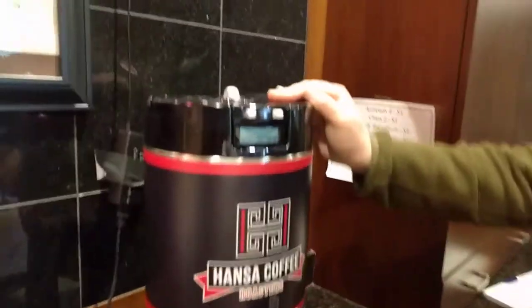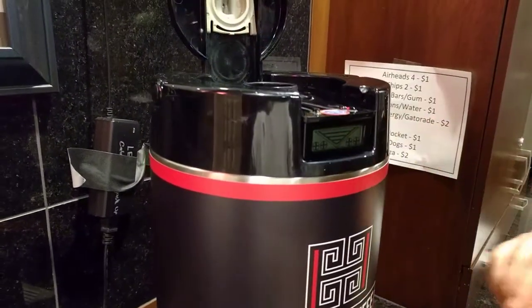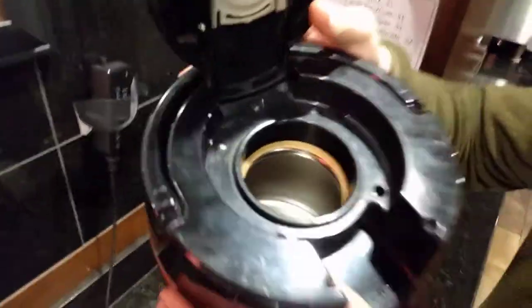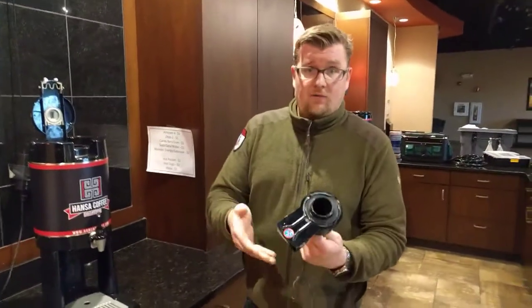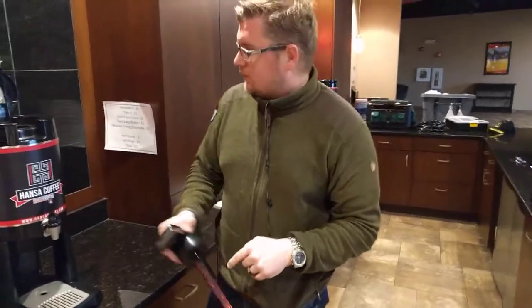To open these, you need to push these two together and lift up. This piece in here actually needs to be removed if you're going to look inside, if you're going to be cleaning this, or if you're going to be dumping coffee out. This piece should never ever go underwater. You can wipe it off but it should never be submerged in water because it will break this sensor here which tells you how much coffee you have brewed into it.